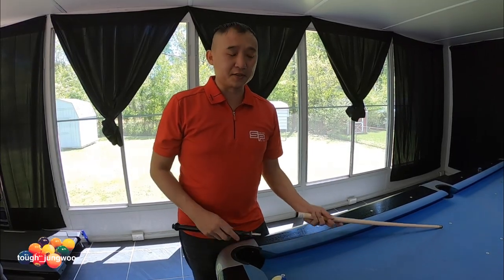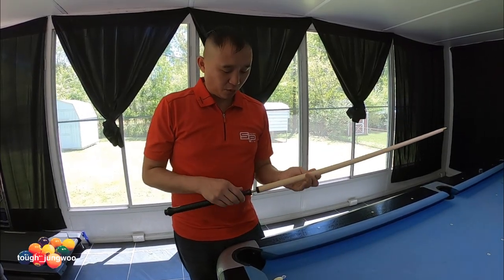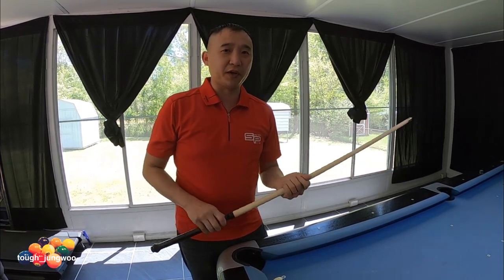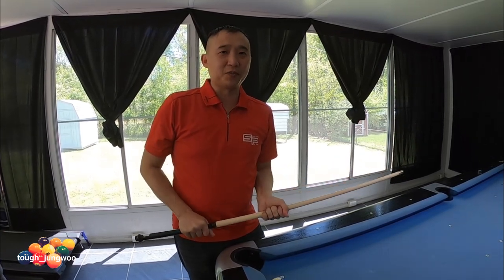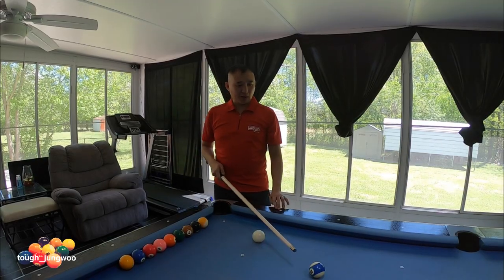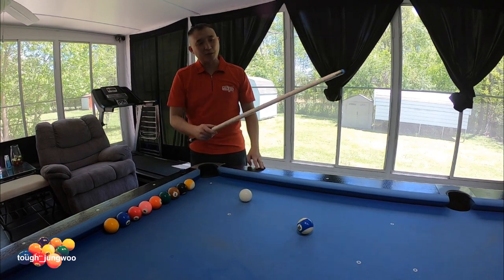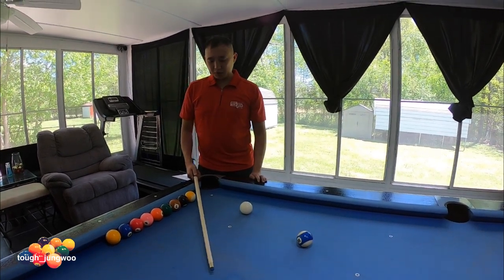Now let's go test this cue out and see how well it actually jumps and how accurate it is. Stay tuned — I'll also be doing a video on how to do a proper jump with a jump cue. I've got the object ball about a diamond away from the cue ball and I'm going to hit it into the corner pocket to see how this Jacoby jumps.